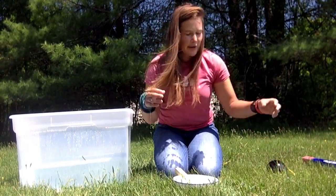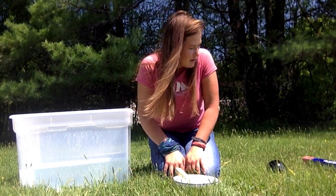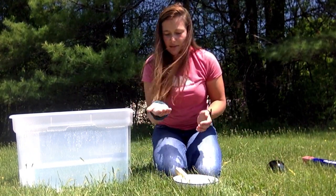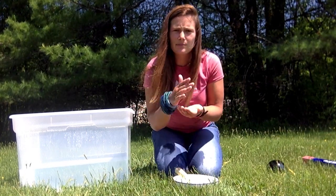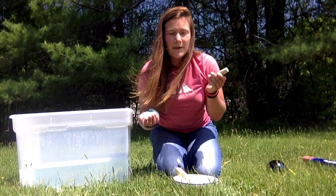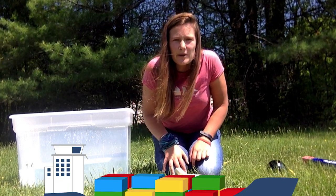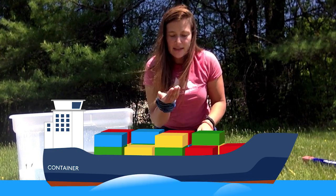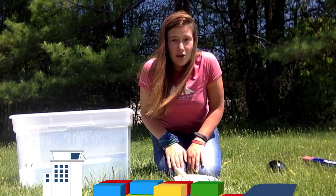Now we're going to think about why some of our objects are sinking and why they're floating. I might think that the penny is kind of heavy, so that must be why it sinks — it weighs more than my other objects compared to this cork, which is really light. But if we think about it, there are huge barges and shipping containers made out of really heavy materials like metal that still float. So there's something else going on there.